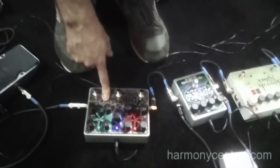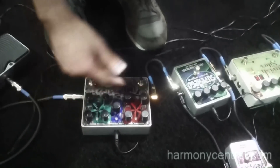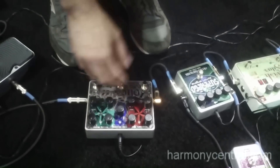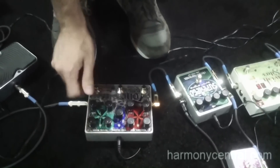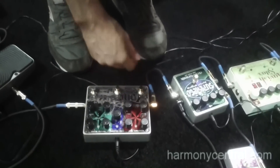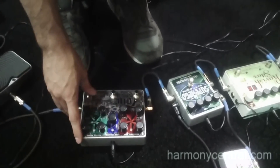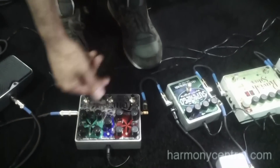Also new to the NAMM show this year is our Tone Tattoo. It's an analog multi-effects pedal. It has three sections that are independent and you can turn them on individually — the distortion section, chorus, and analog delay. It's a nice idea for just one package; throw it in your bag and you're good to go.